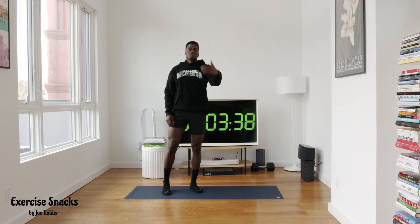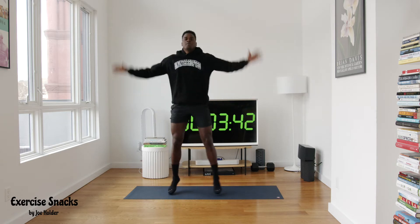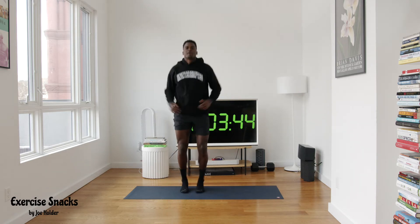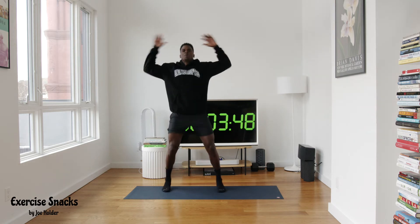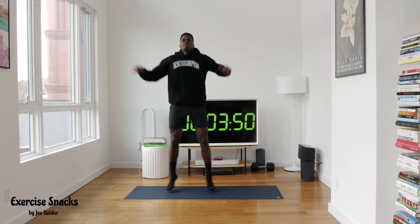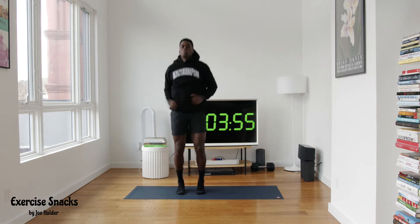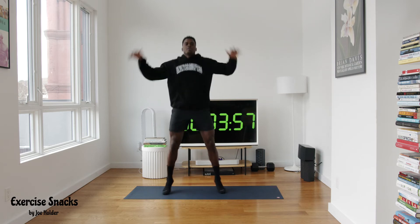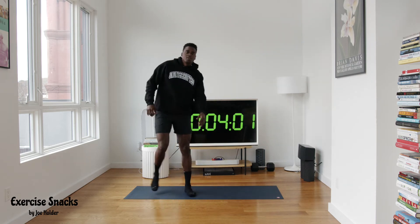Now we're going for our first 20 seconds. Once that hits 40 we start the first high intensity drill, easing into it — we're gonna have jumping jacks. Let's go, nice and quick, 20 seconds. Come on, keep pushing with me. About 10 more seconds — five, four, three, two, and one. Good.